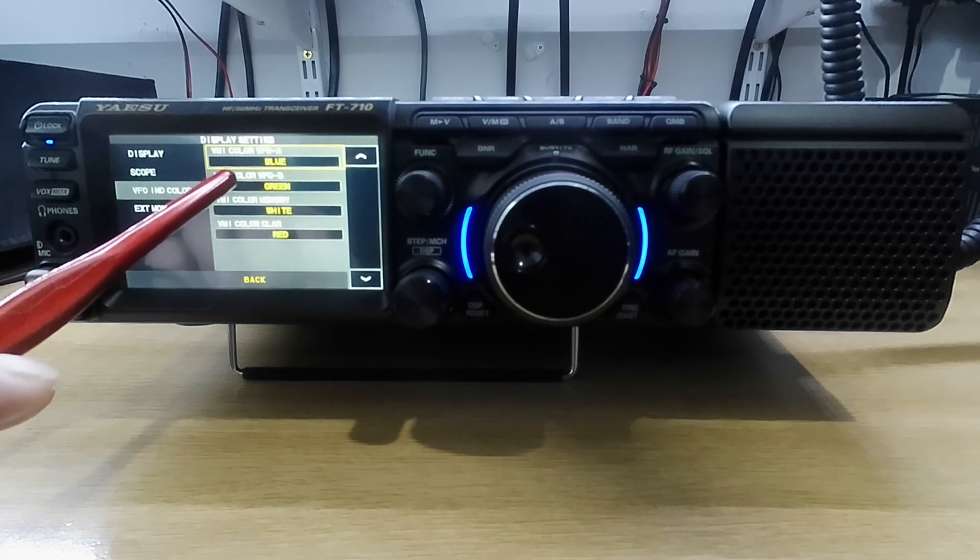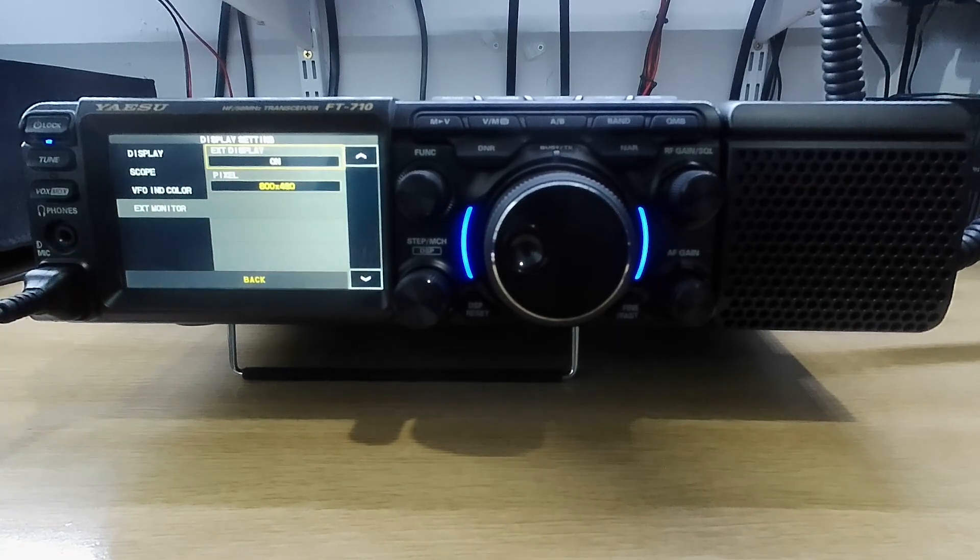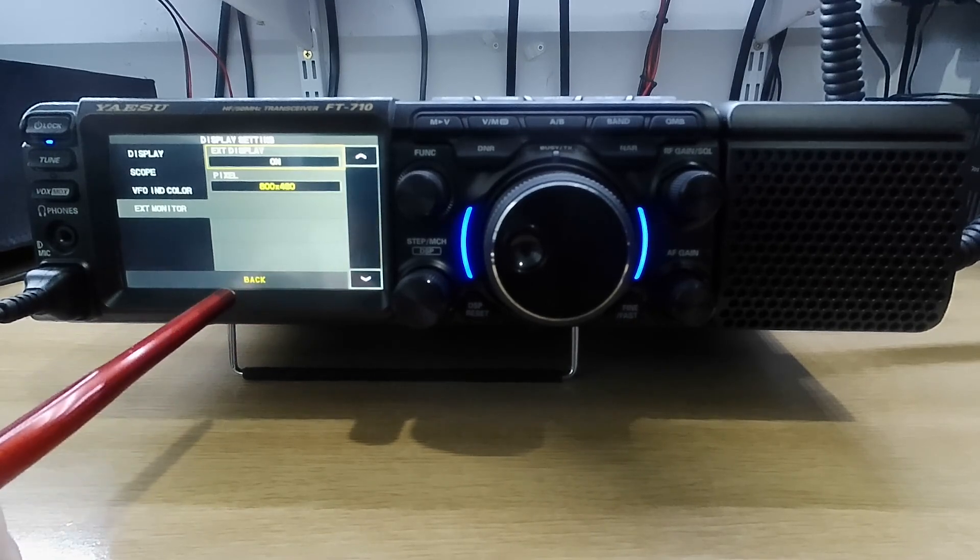VFO colour — you can have it in blue, green, white, or red. External monitor: if you do buy one of these radios it has a DVI-D connector on the back. Please make sure you purchase a DVI to DVI cable. Do not use an HDMI to DVI cable, because pin 14 on the HDMI cable carries 40 volts — it can be used to power a device from another device, and you will eventually burn the board on the back of the socket, and Yaesu will not repair that under warranty. So be warned before you connect an HDMI to DVI.